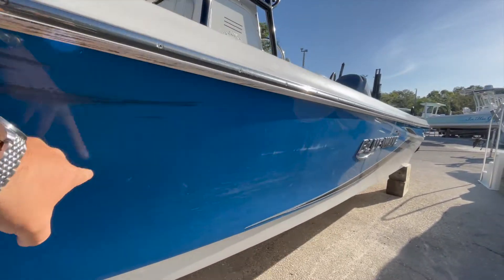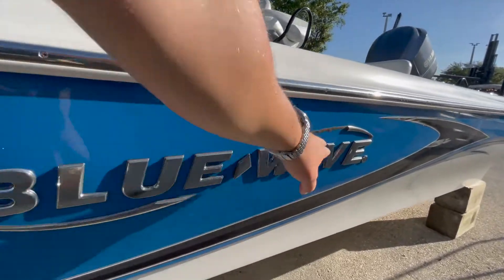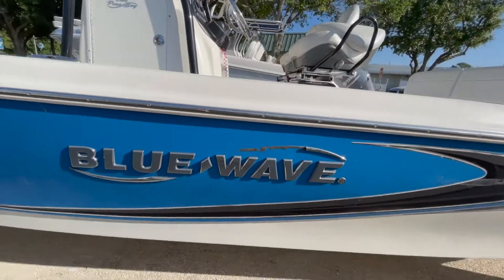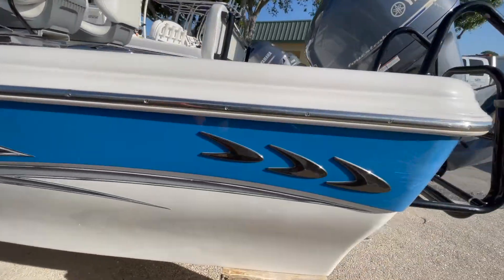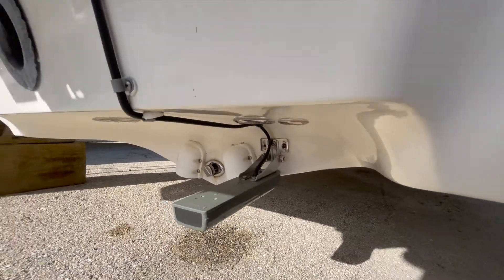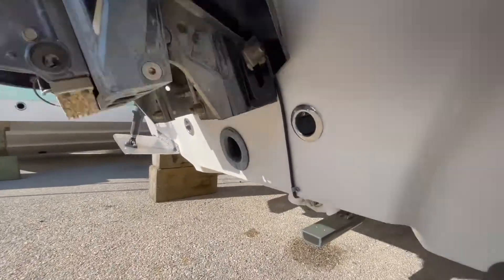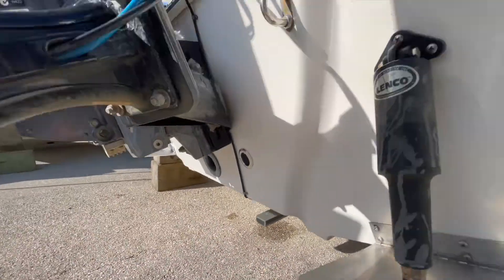You can see some scuffing here in the gel coat, missing a little bit of the chrome on the Blue Wave logo — scuffing, but all superficial. The bottom of the boat is clean.